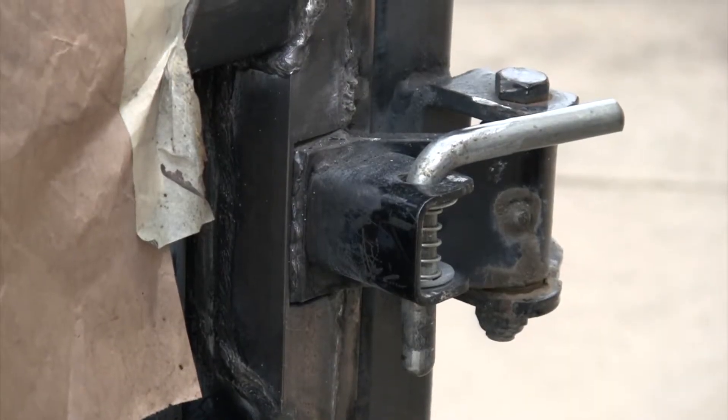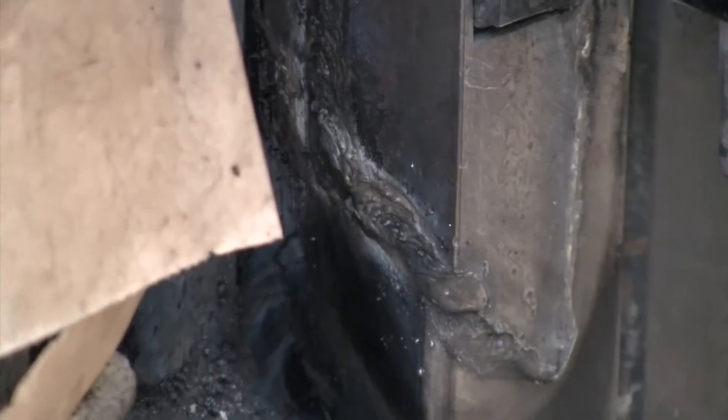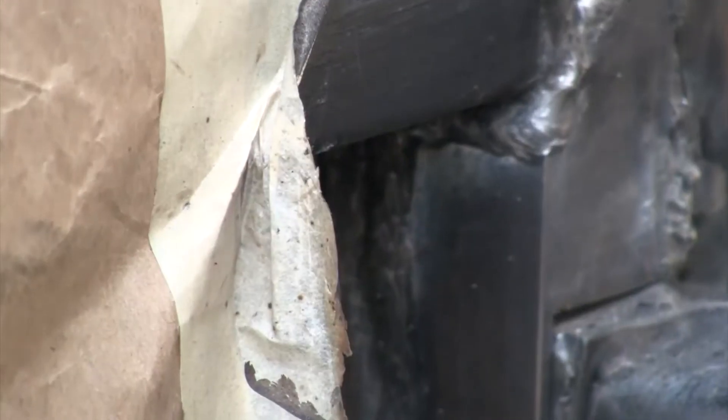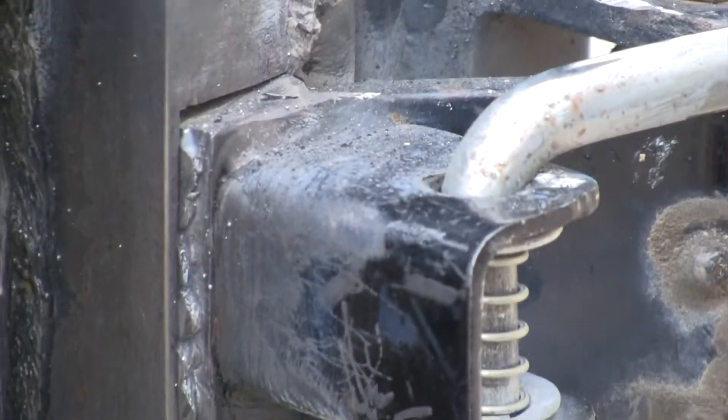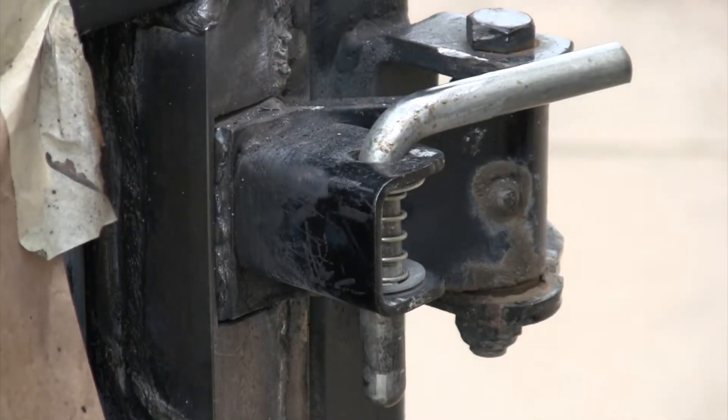Alright, well it's actually looking not bad in there. Not quite so hot up there on the top at those vertical welds, but down in there and the vertical weld all up that inside edge looking pretty good. Let me clean up a little bit there on that top side, touch up a little bit of that, and then we'll get around that hinge.